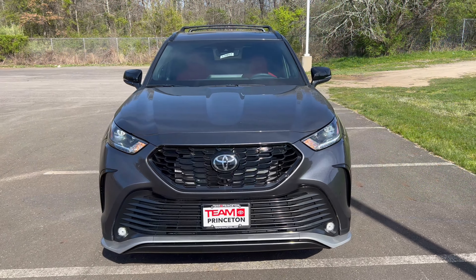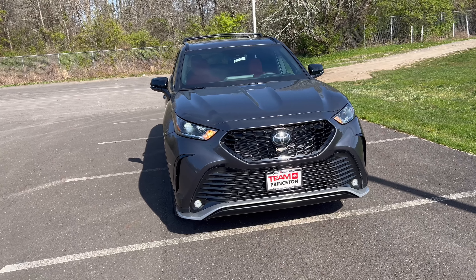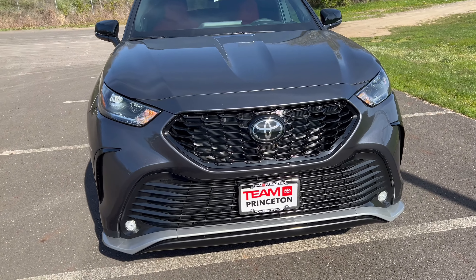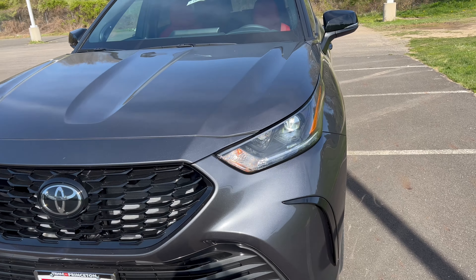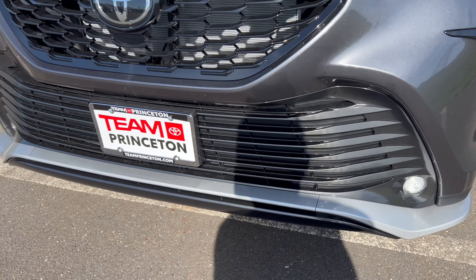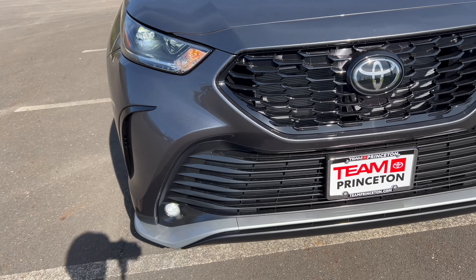The front end of our Highlander XSE in Magnetic Gray Metallic looks good. We have gloss black on the grille with the Toyota emblem in the center, LED headlights, LED daytime running lamps, standard bulbs for turn signals, and LED fog lamps down below. I do like the Magnetic Gray with the black.